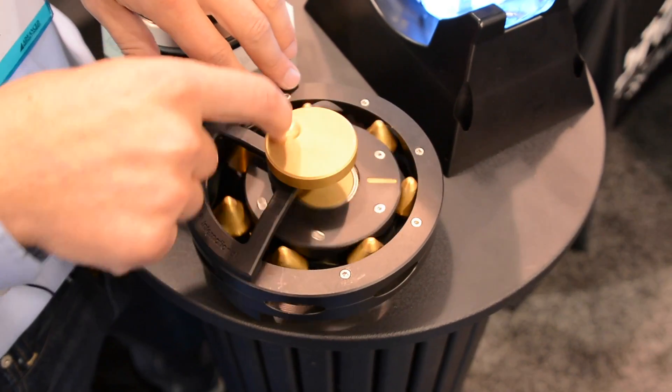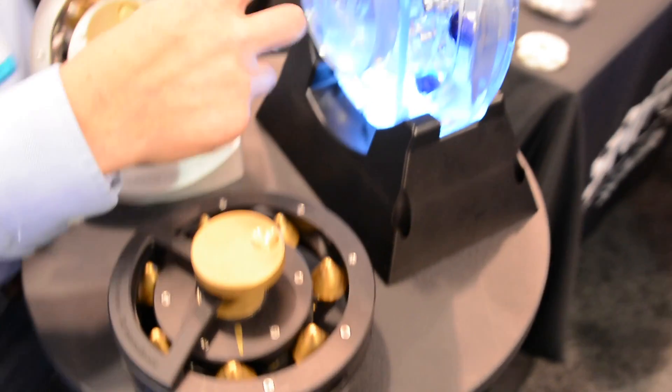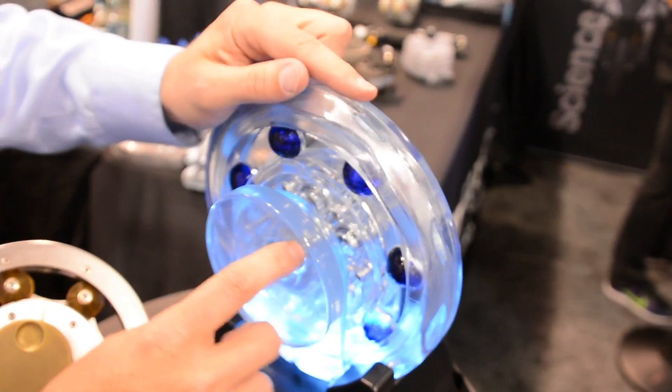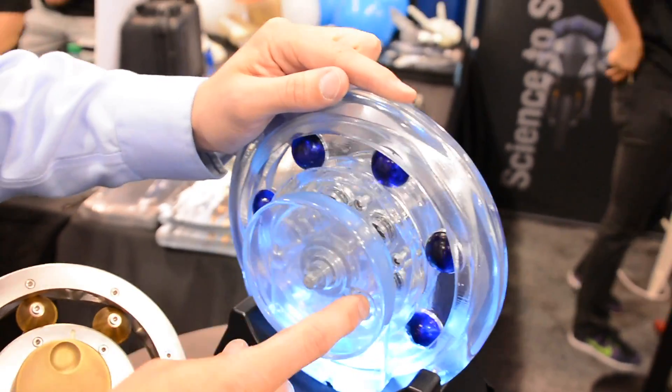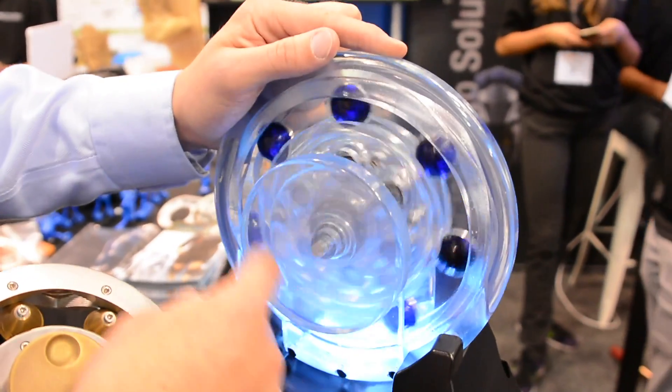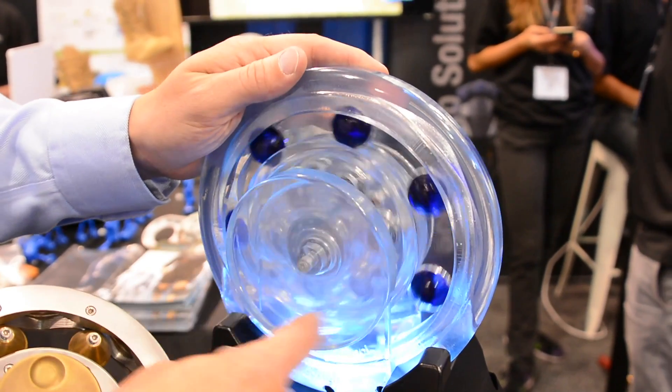It turns out that the shape of the bead is actually a design input — you can make it anything you want. Here in this transmission we used spheres, or you can think of them as just roller bearings, to create the transmission ratio. My finger is the input and the output's on the other side. This is a three to one here essentially.